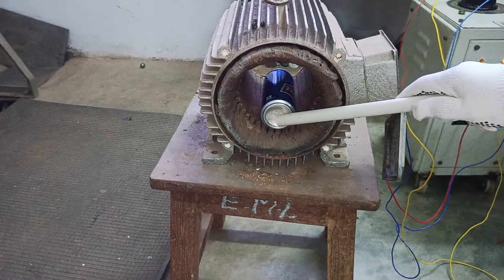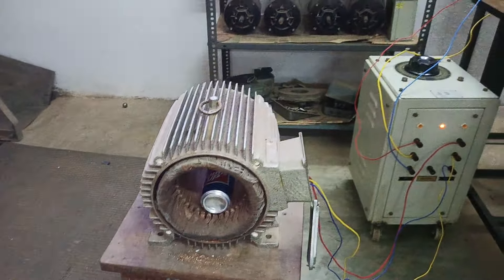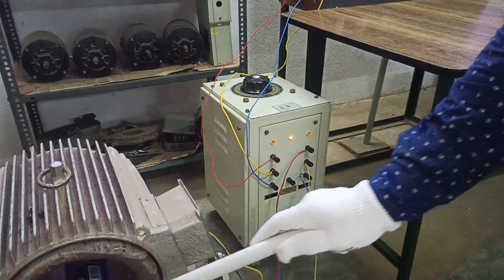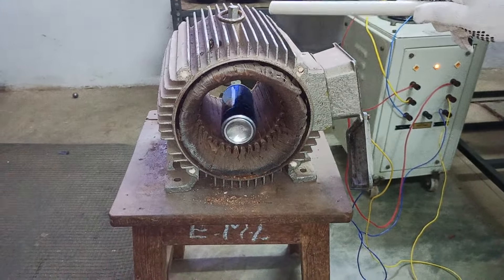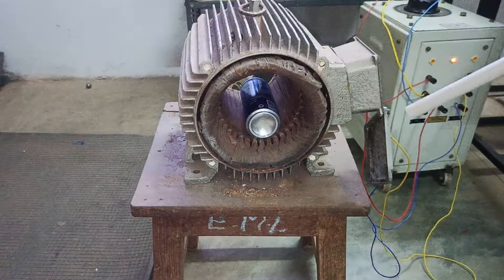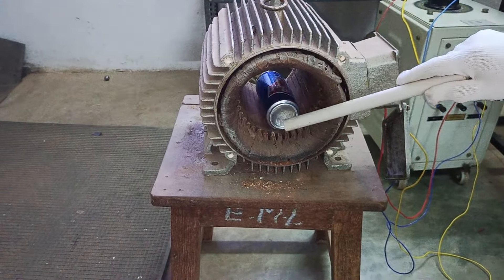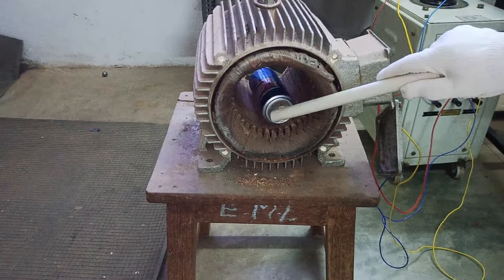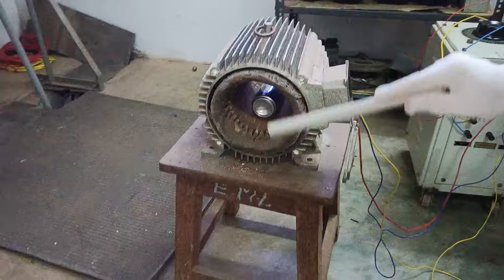You can see here we are giving a three-phase supply to the auto transformer, and the output of the auto transformer is connected to an induction motor stator. On this induction motor we have R phase, Y phase, and B phase, all phase shifted by 120 degrees. We are trying to generate a rotating magnetic field from this end.